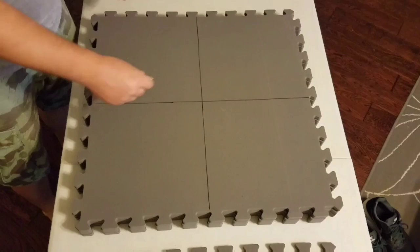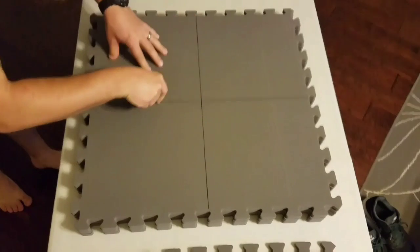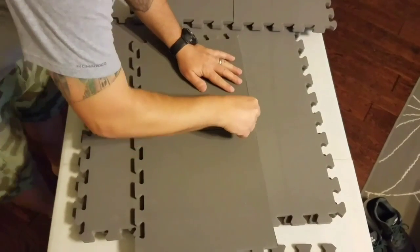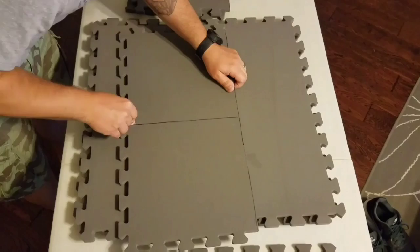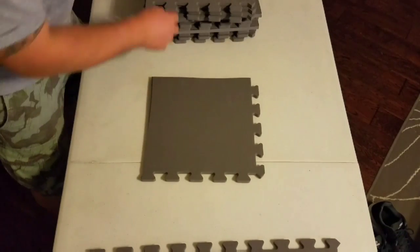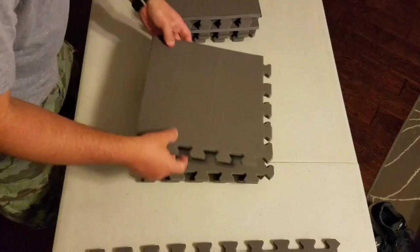Now we'll just cut it. I'll fast forward it so you don't have to sit through this whole thing. Alright, that's just three of them — haven't cut the fourth one yet. Just going to try the three first, see how that works. I'm sure it will be fine. I'm just going to stack them all in pretty much the same order.